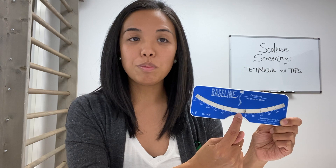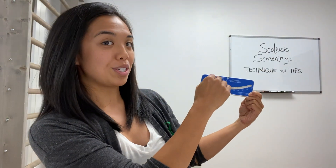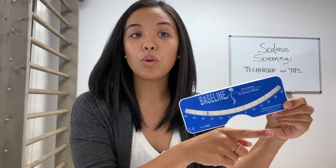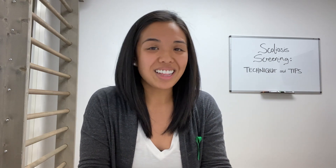When watching the scoliometer placed on the person's spine, look at the direction the ball moves. When the ball moves towards the right on the scoliometer, it's actually a left rotation in the trunk, because the left side would be higher than the right. Remember, you're standing behind the person. Conversely, when the ball moves towards the left side of the scoliometer, it's a right rotation in the trunk. Typically, any rotation greater than five degrees indicates there may be something structural going on in the spine, beyond a simple muscle imbalance.